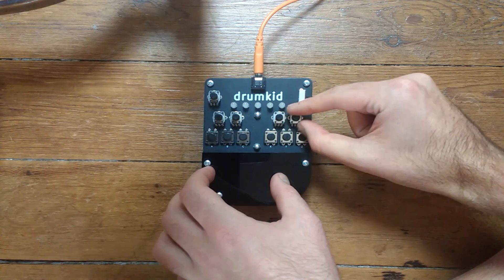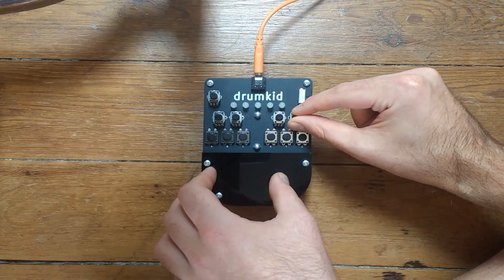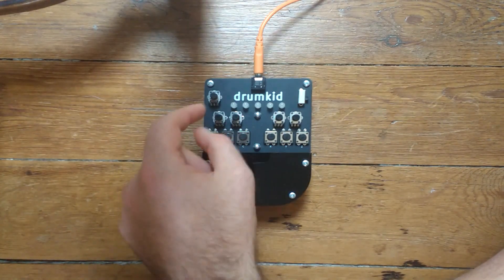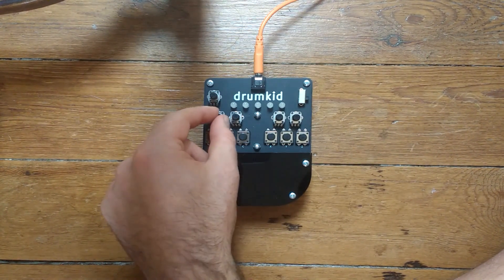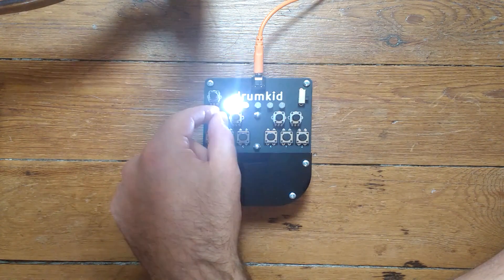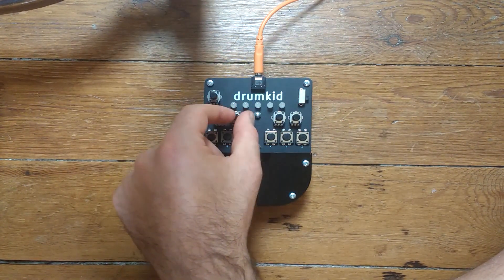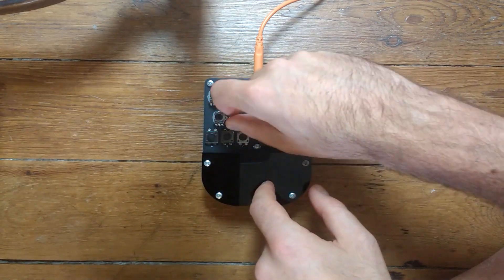There's a chop effect where you can make a staccato version of the samples by cutting the end off them. And there's a glitch effect that just kind of messes up the signal. In the next bank there's a random quantize function that makes the whole thing feel a little looser — it adds a random delay to each step of the beat. There's also a shuffle function, and all of these can be adjusted from really slight up to really extreme.